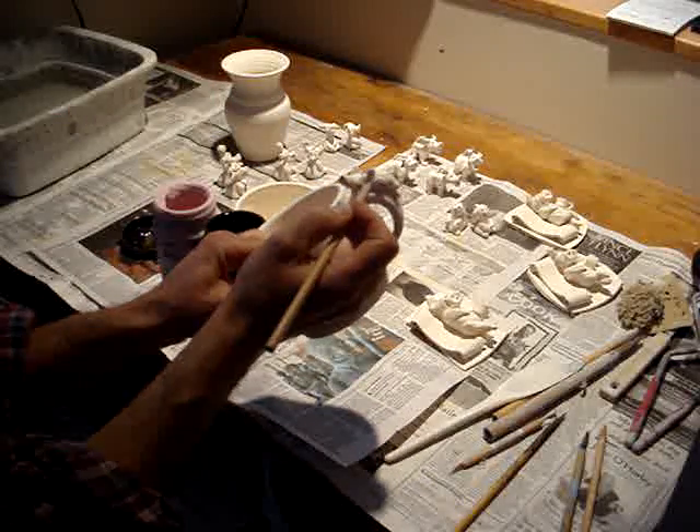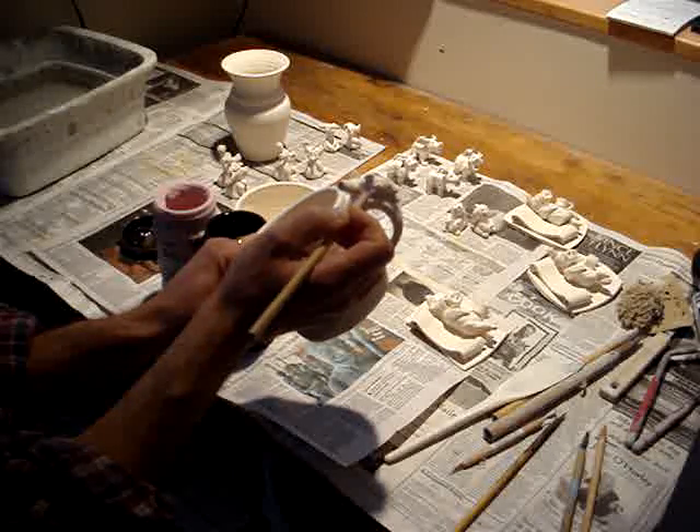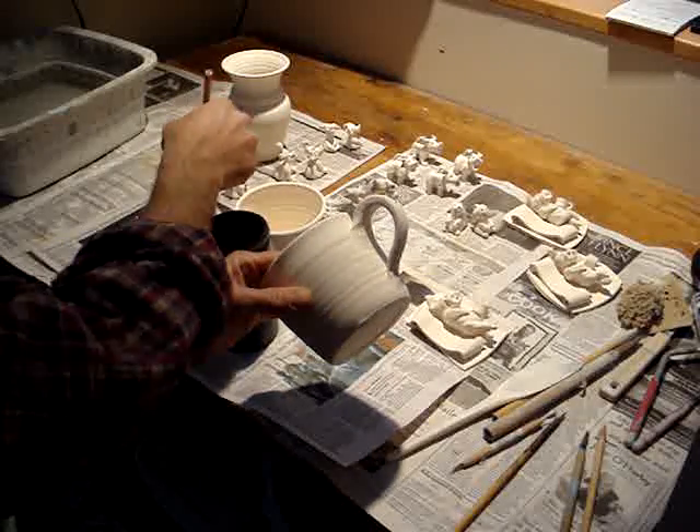So I'm putting some of the underglazes on here. Cows get a tiny bit of pink — a little bit on the udders here, and a little bit on the nose.